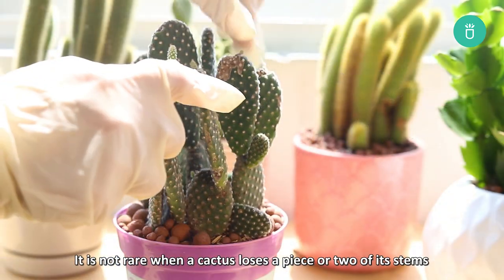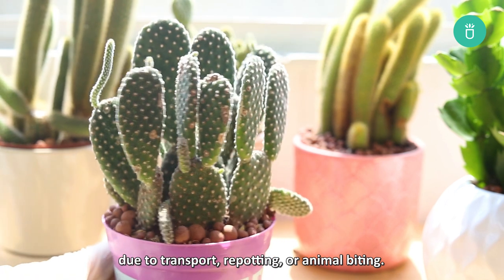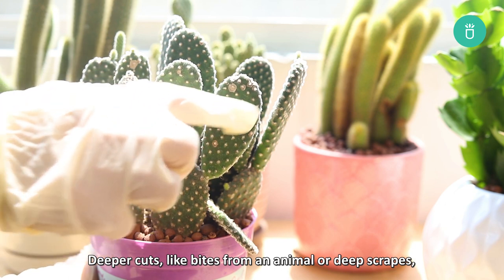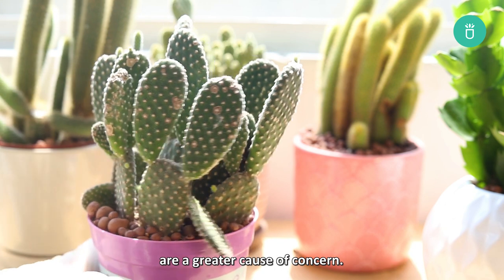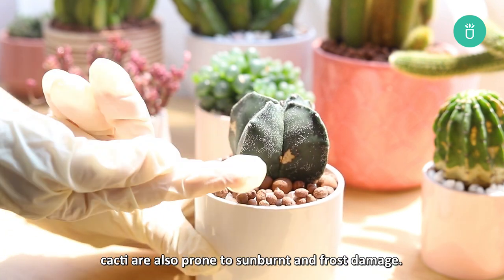It's not rare when a cactus loses a piece or two of its stems due to transport, repotting, or animal biting. Deeper cuts like bites from an animal or deep scrapes are greater cause for concern. Other than physical damages, cacti are also prone to sunburn and frost damage.